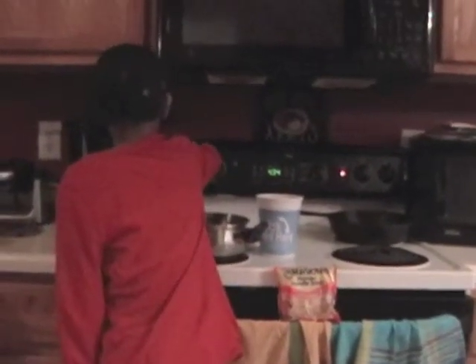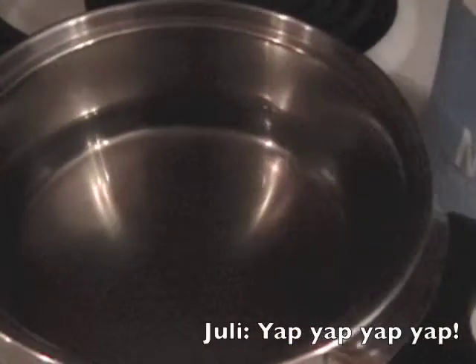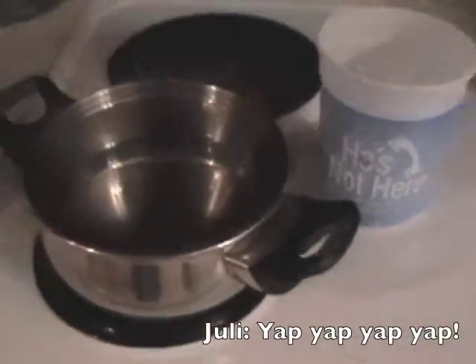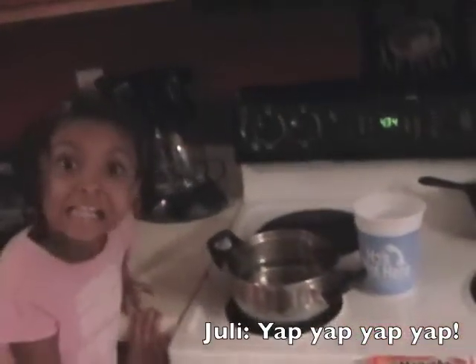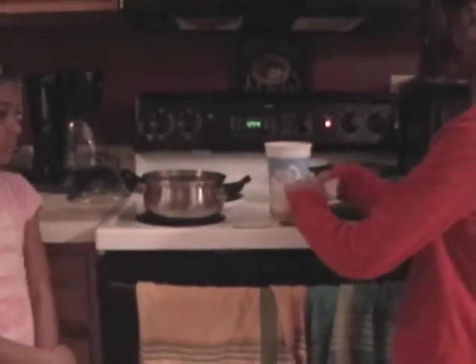So what do you think? There's water in there. It's now boiling, so now we are going to put the noodles inside the boiling water.